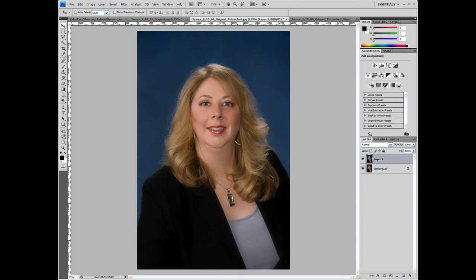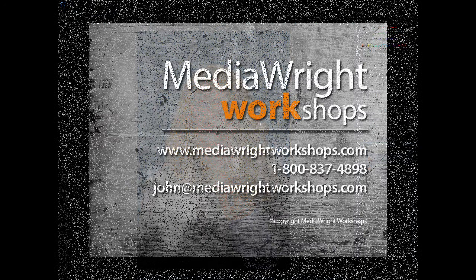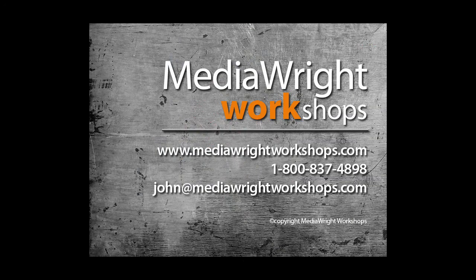Thanks for watching everybody. My online tutorials are a great way to learn. However, there's a lot of things I simply don't have time to share online. If you want to learn more and enjoy a hands-on learning experience, check out the classes we offer here at Meteorite Workshops. It's a great way to learn, and we support our students long after the class is over. We love to teach and we'd love to teach you.